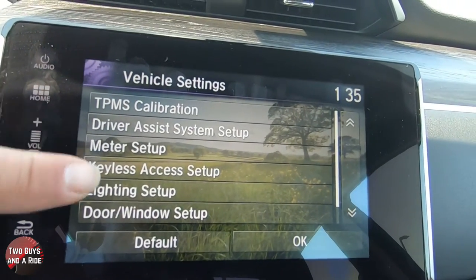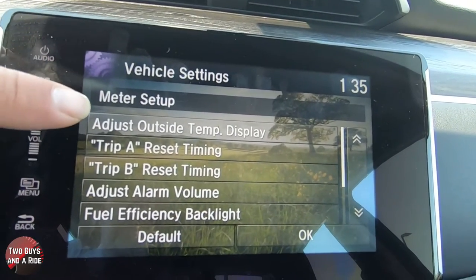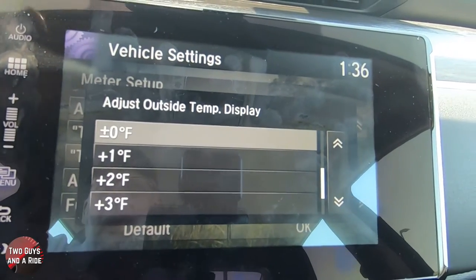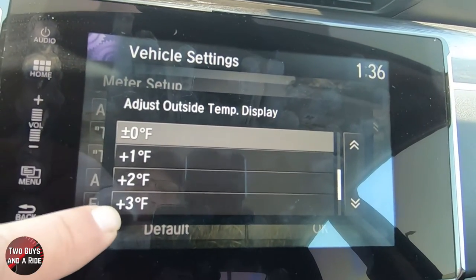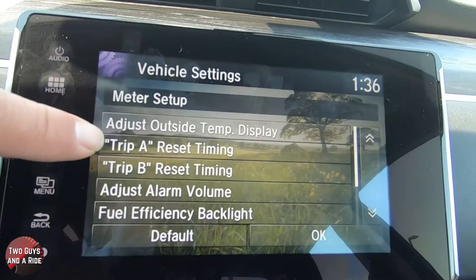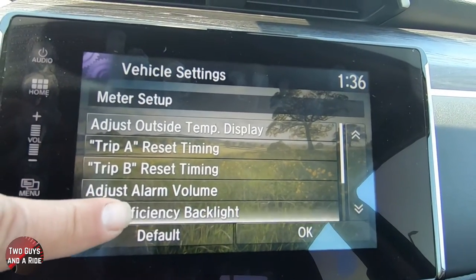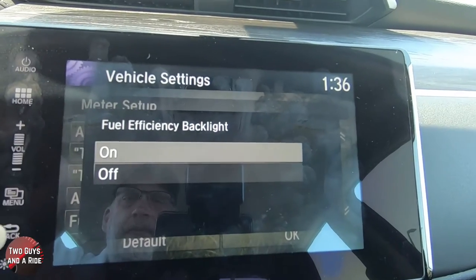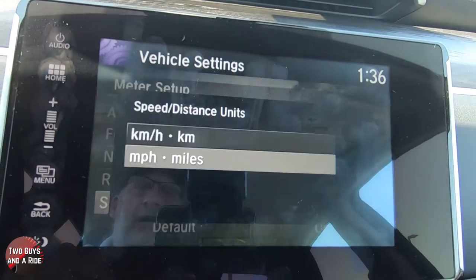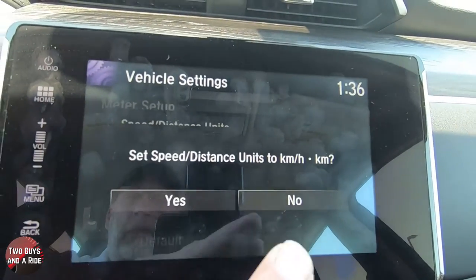In addition, if I go down here to meter setup, you can adjust the outside temperature display — the car has an outdoor temperature display and you can make it show more or less than it really is. You can also reset trip A or trip B timing, adjust alarm volume, and see the fuel efficiency backlight which you can have on or off. And down here, speed and distance units — this is where you change from kilometers to miles per hour or gallons to liters. You simply click on it and it asks you to click yes to accept or no to reject.